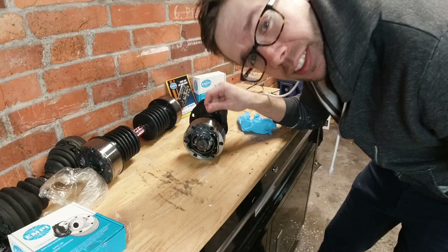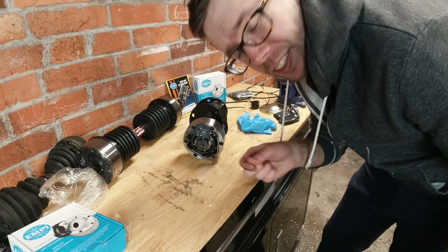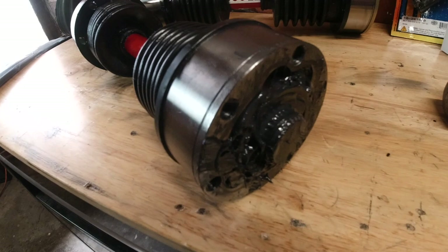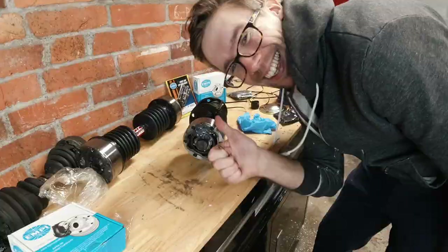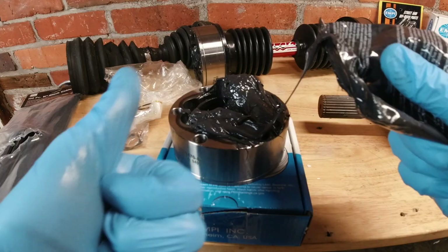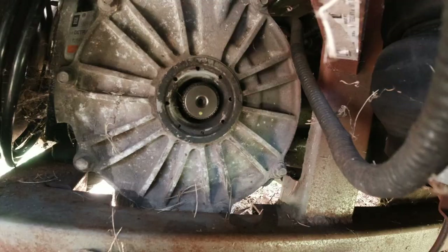Once you got your hole all packed up with lube and you shove a shaft inside of it, go ahead and throw your little retainer for your shaft. It makes the whole setup a lot easier when it's only mildly covered with lube compared to ferociously covered with lube.